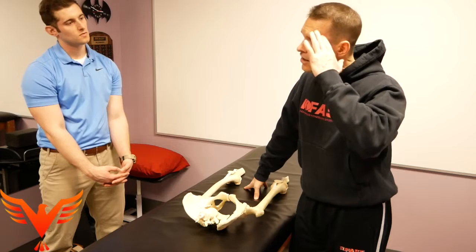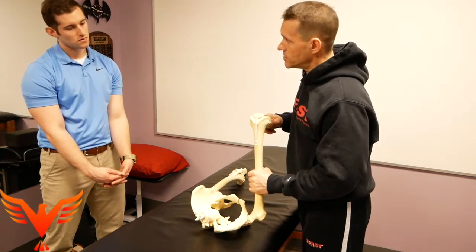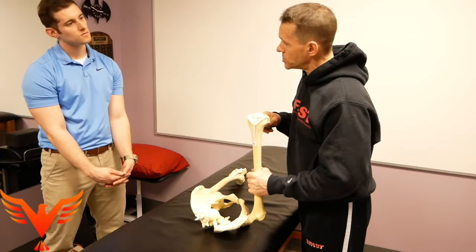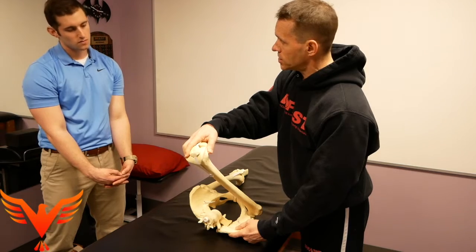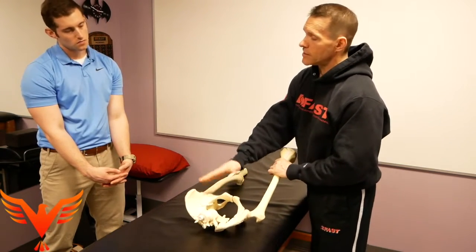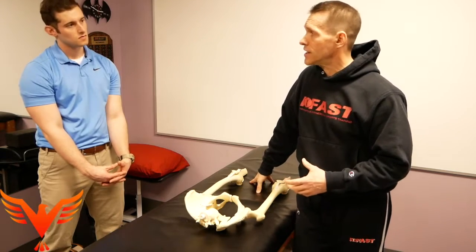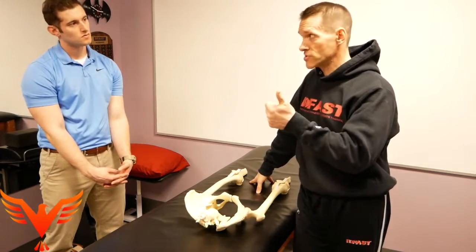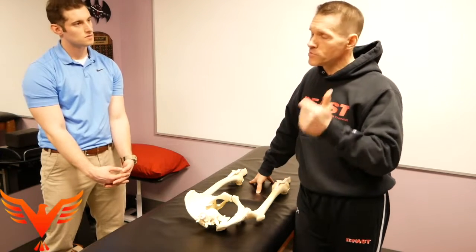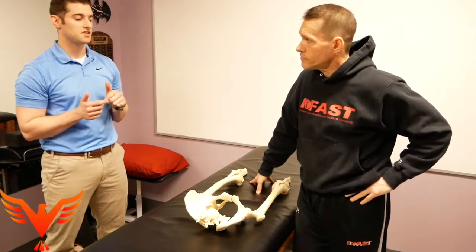That allows me to make better decisions and better interventions. I can say: as I move here, this is actually internally rotating during hip flexion, or I'm actually capturing the normal external rotation and range. Just attending to what's happening as you move is underappreciated — and if you can do that, you're infinitely more successful, and your interventions will get better.